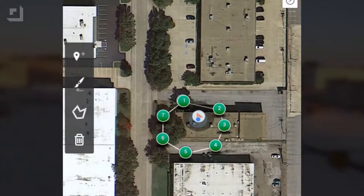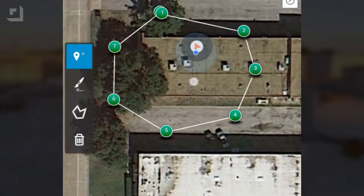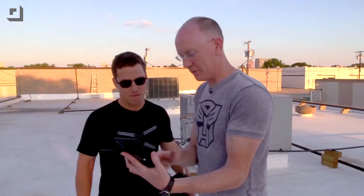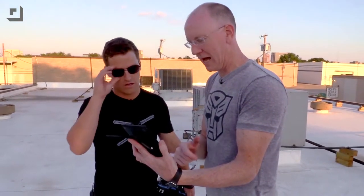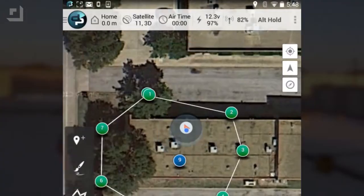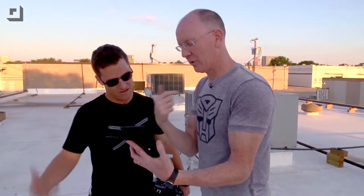Next thing I need to do is go up here, select the top pin button. Now I just tap where I want the center of focus to be — right in the middle. It added a number 10. Now this one is 20 meters high, but we don't really want it shooting up in the air, we want it to shoot down on the ground. We'll go up to where it says waypoint and go down to region of interest — like, focus on me.